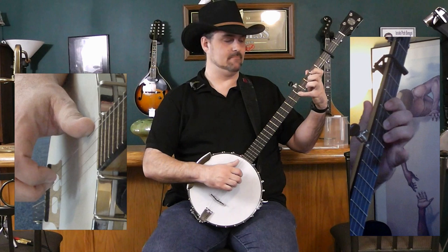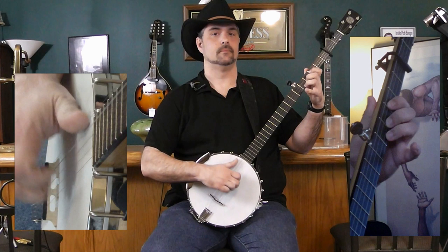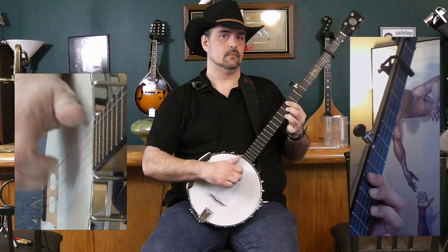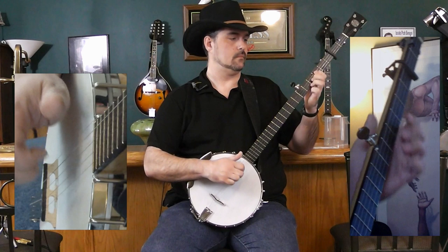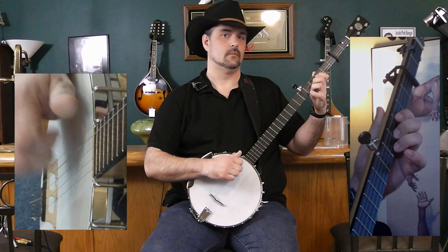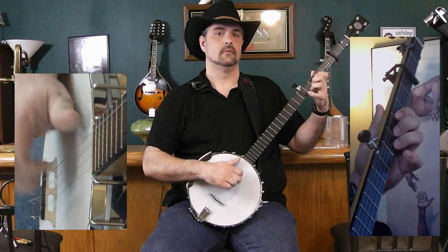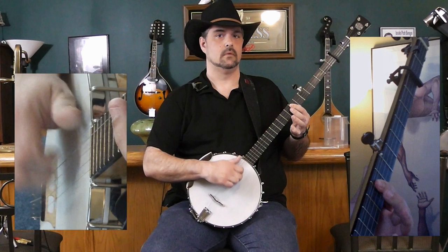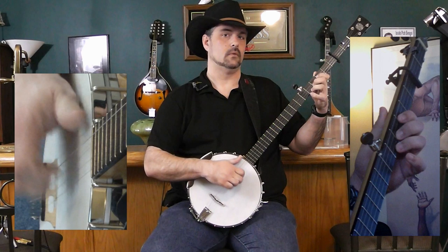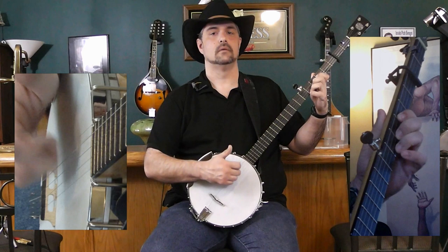D — it's going to be almost the same, using that pinky again, this time on the fifth fret of that second string. It goes like this. Do it again.